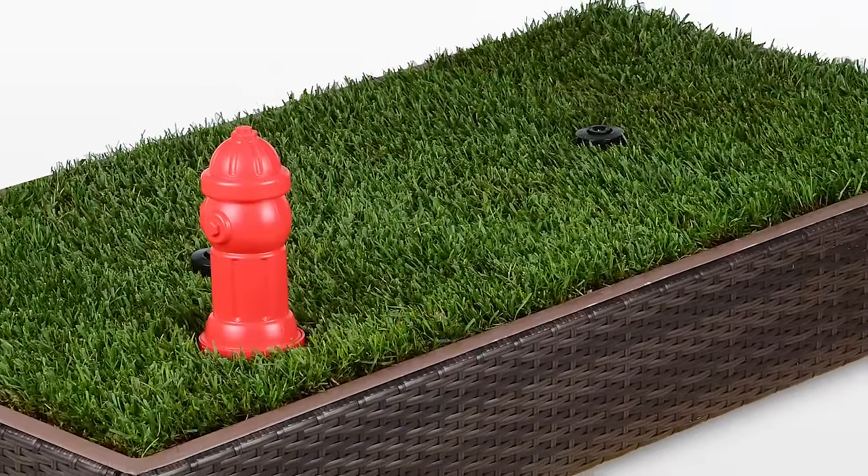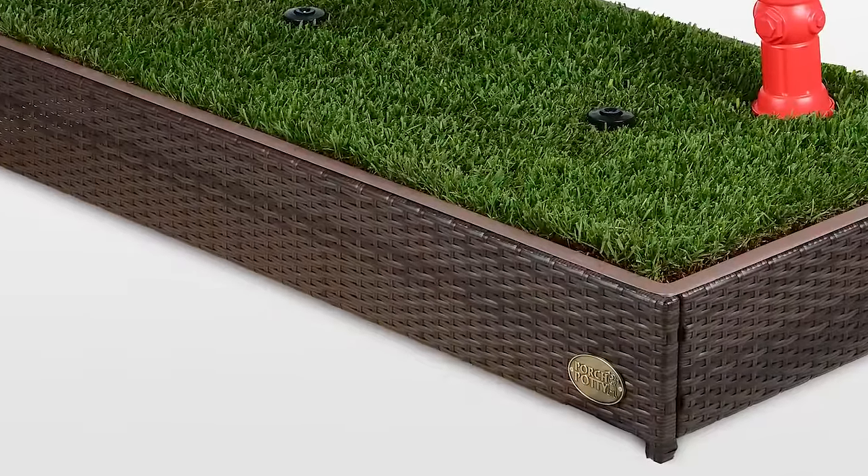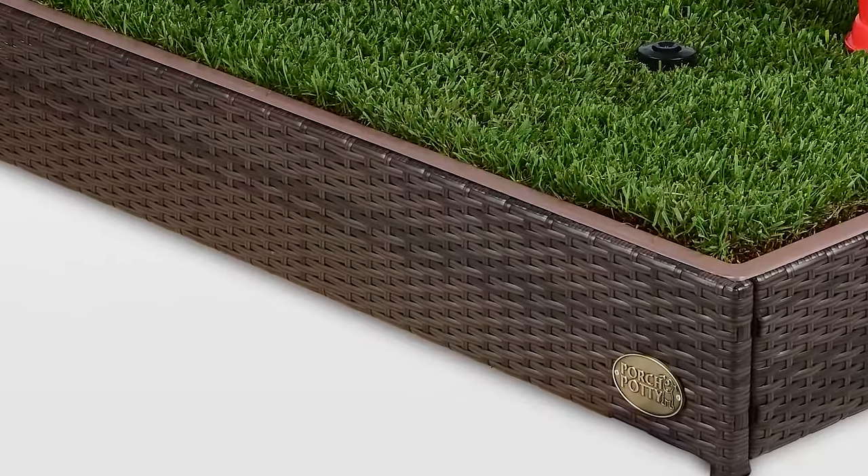The Porch Potty is 8 square feet of grass for your dog, made with a sturdy metal frame and stylish outdoor wicker material to handle any kind of weather.